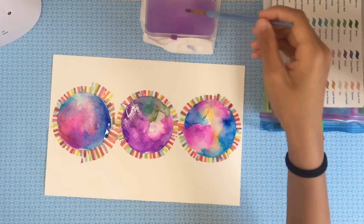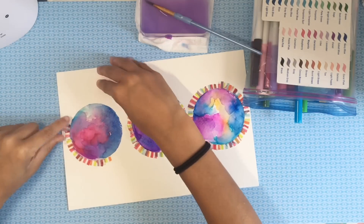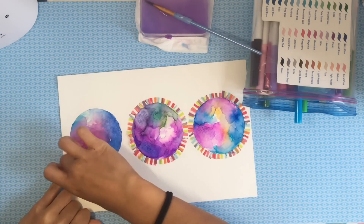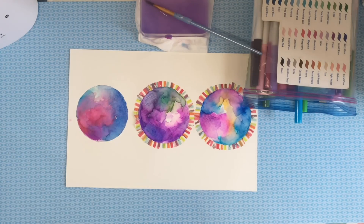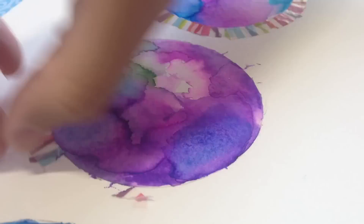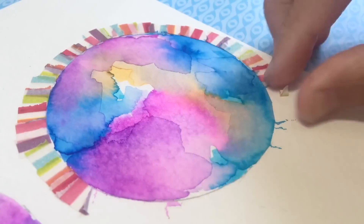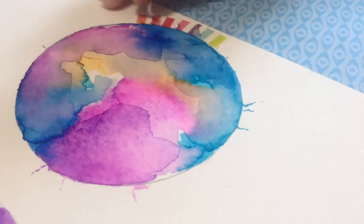Now here's the satisfying part — peeling off your washi tape to reveal your perfect circle and the nice nebula you just made. I'm peeling it off slowly, and even though it wasn't perfectly clean and there were still some marks because I probably wasn't careful enough when applying it, it still turned out to look really good, so I'm still pretty proud.